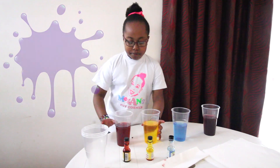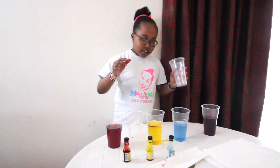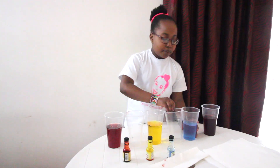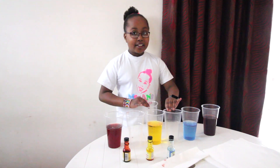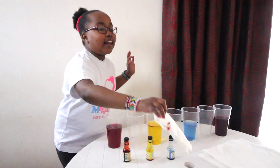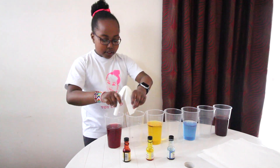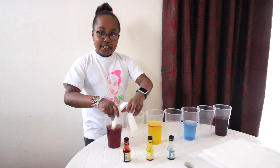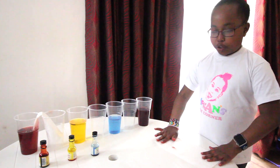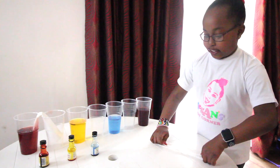Now let's put the cups in between. Guys remember this is a very cool science experiment and it's very easy. I'm so excited to see if it works. So now we're gonna — this one's already folded. I'm gonna put it in between here. Guys, this is how you fold: you first do it like this, and then you do like this.